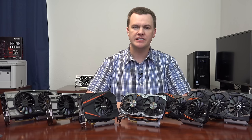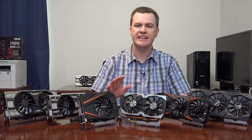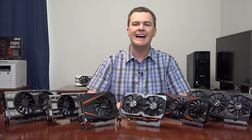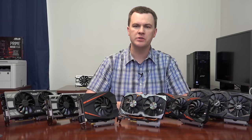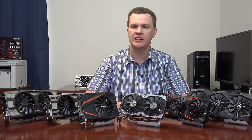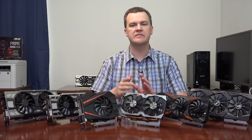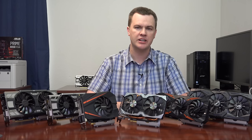Now let's get into the specifics of each card — remember all are linked in the video description below for both 1070 and 1080 versions. I'm not going to mention specific pricing here as it changes too often, but do check current pricing. As a general rule, so long as you're happy with appearance and brand, buy whichever one's cheapest. There is no substantial performance difference between any of these cards — the difference between the slowest and fastest is small enough that only benchmarks will detect it.